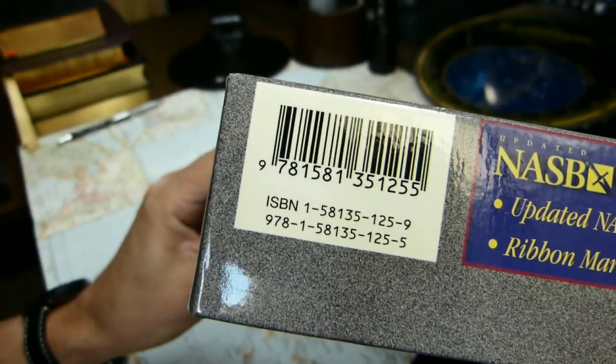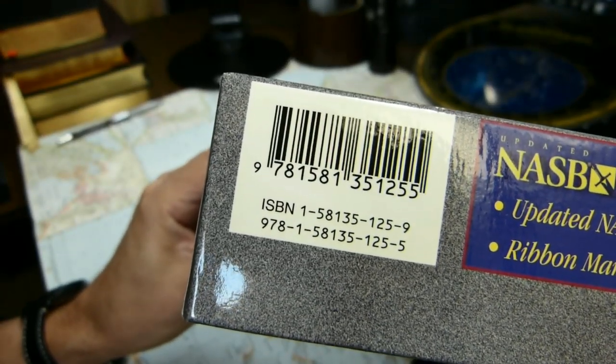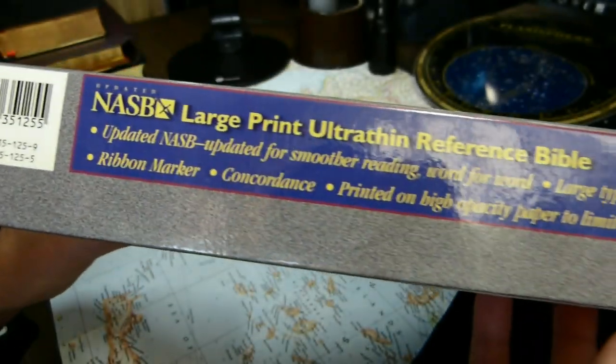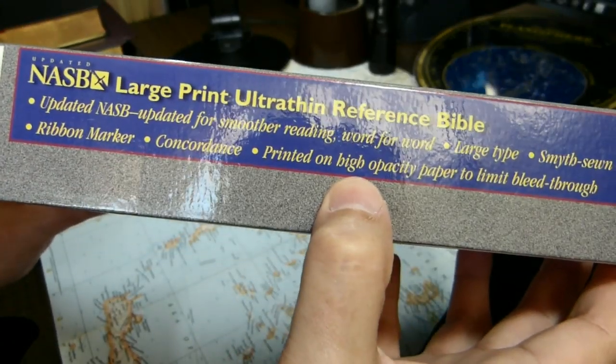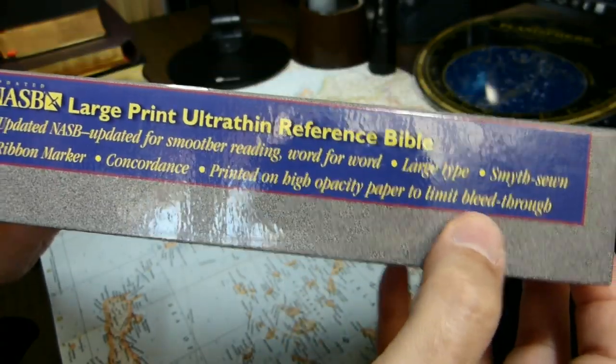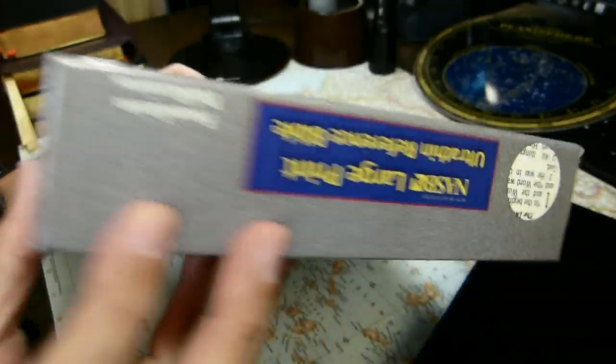The box shows the ISBN — both the 13 and the 10 — and it is smith-sewn. It has high opacity paper to limit bleed-through, and you'll see that the show-through is actually quite minor.